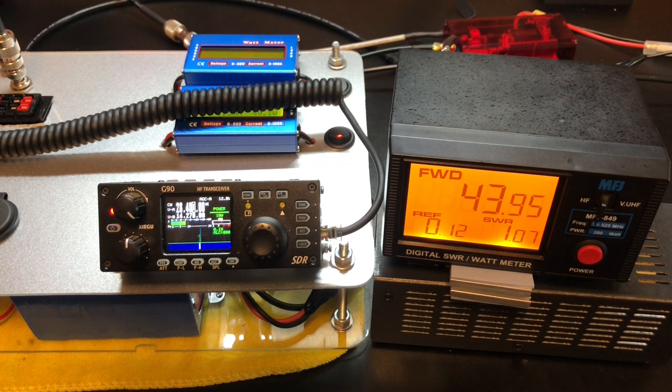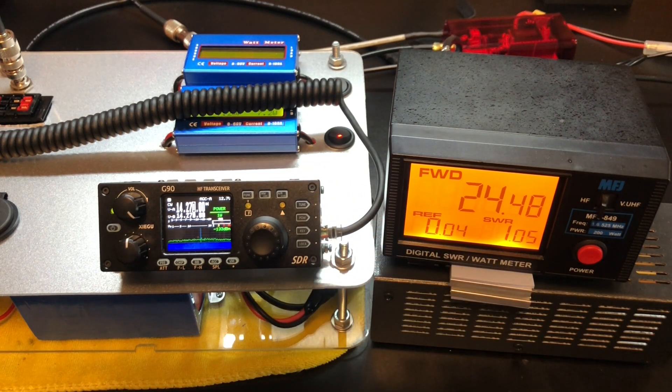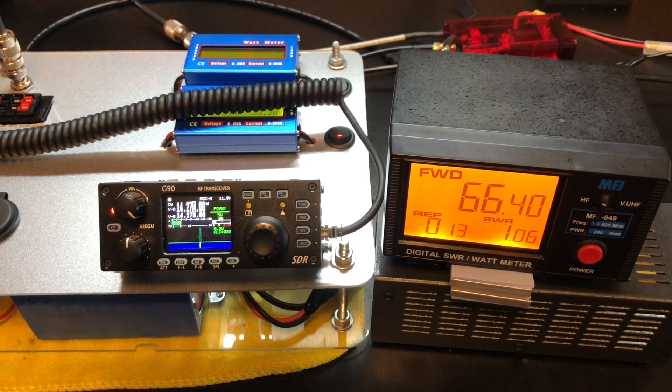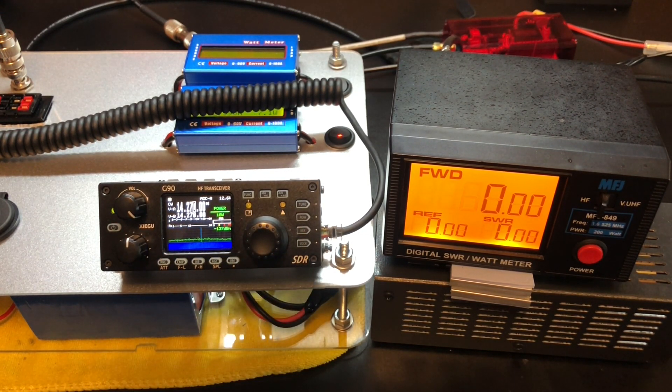That's interesting that we're getting these results. Just for giggles, we'll go down to 20 meters at 1 watt — gets us 20, 24 watts out. Up to 5 watts — 66 watts out. I think we can put 10 watts into it on 20 meters. At 10 watts — 78 watts out.